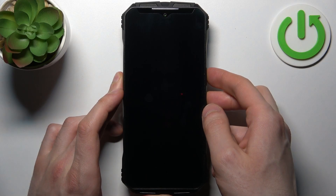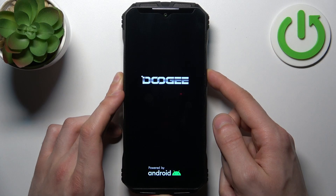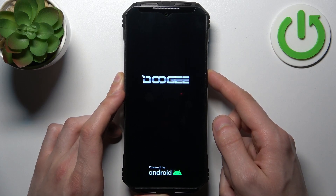Hold them at the same time for a couple of seconds like this, and after the screen turns on and you can see the Doogee logo appeared, release the power key and keep holding only volume down.